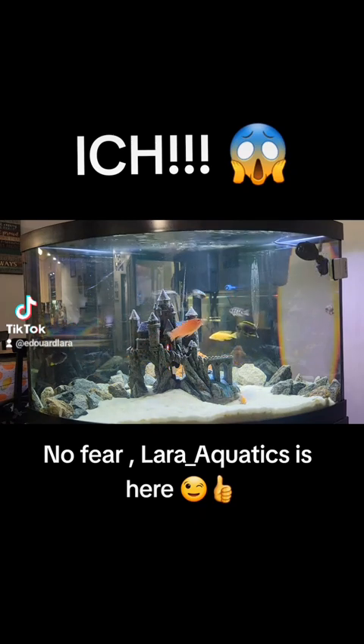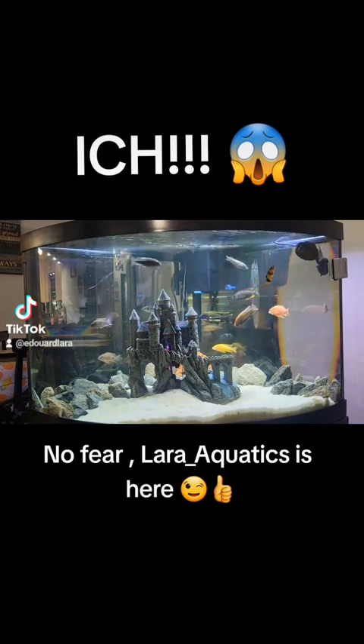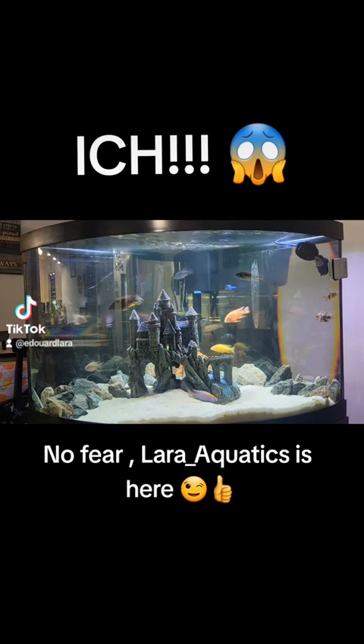One of the best products I've found on the market is called IckX. IckX is an incredible product when it comes to removing ick from your tank. It also works for other functions — I'd tell you to research it. There are a lot of YouTube videos out there about it.